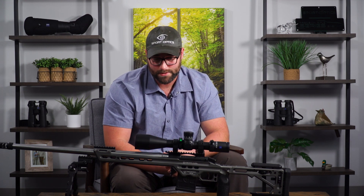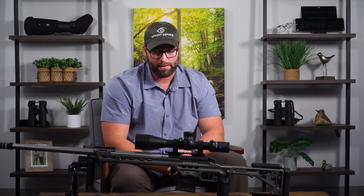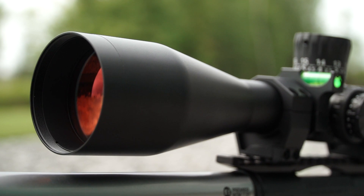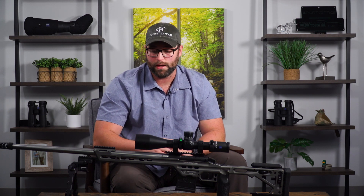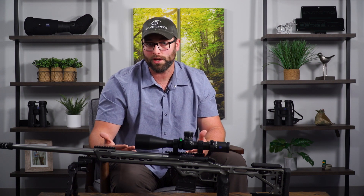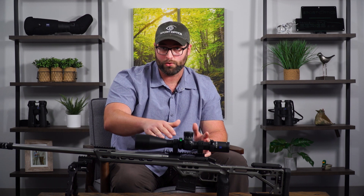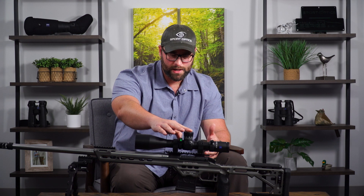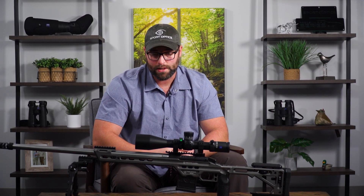Moving up to the 56mm objective lens, which is about what you'd expect from any higher-power competition-style scope - a big objective lens gives you a nice bright image. As far as the internals, you're going to have 110 MOA or 32 mrad of internal adjustment, which will get you pretty much as far as you'll ever need, especially using a 20 or 40 MOA rail. The reticle itself has quite a few brightness settings for both red and green illumination. It also features a 34mm tube, which is common in a lot of scopes today, giving you maximum adjustment available as well as extra durability.